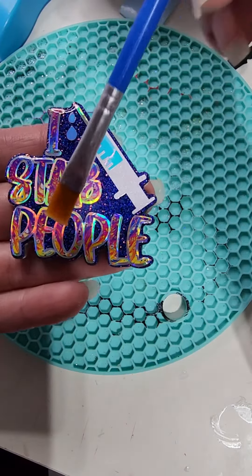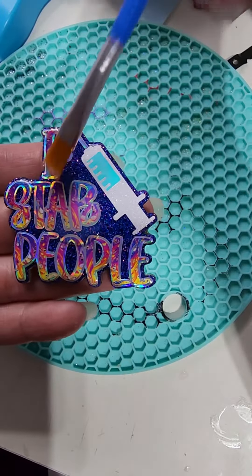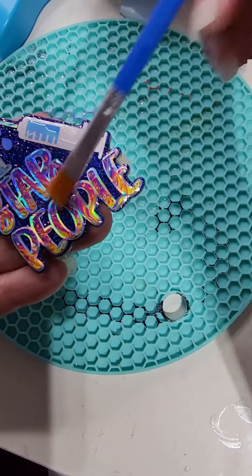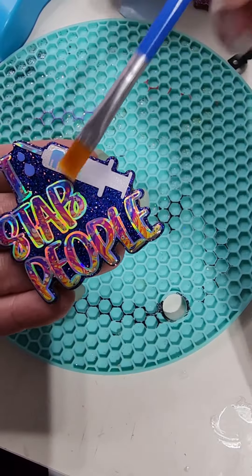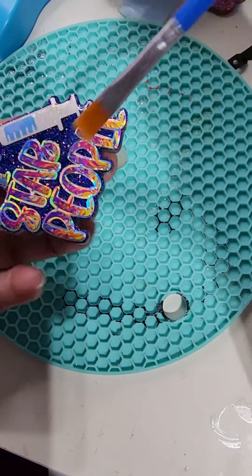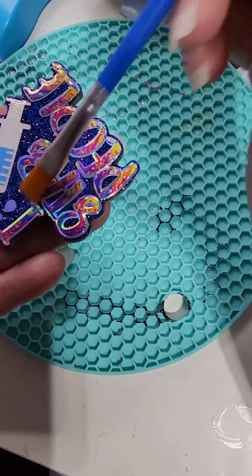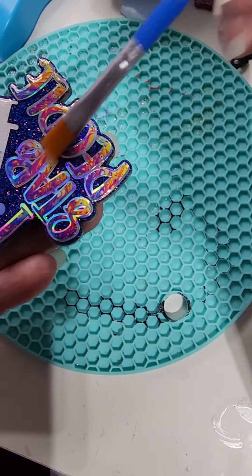As for top coats, you really can get these done in about 15 seconds or less. You should be able to just quickly pour some product on your acrylic blank and then quickly spread it out to the edges. For this video I'm going a little bit slower than I normally would.